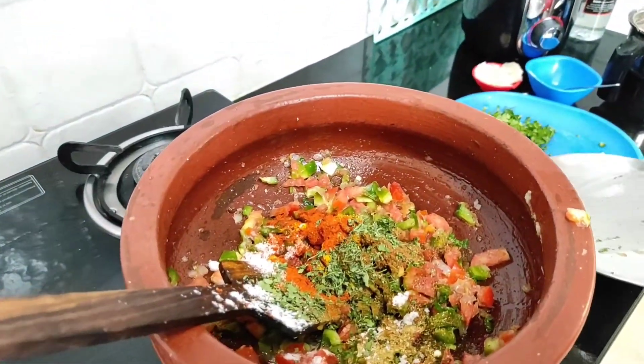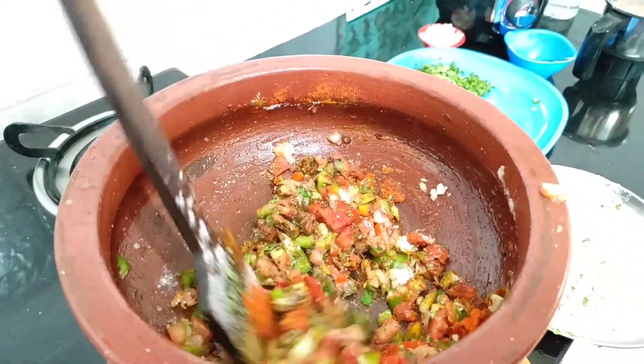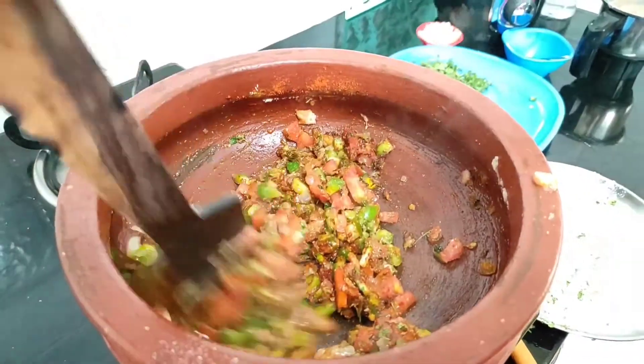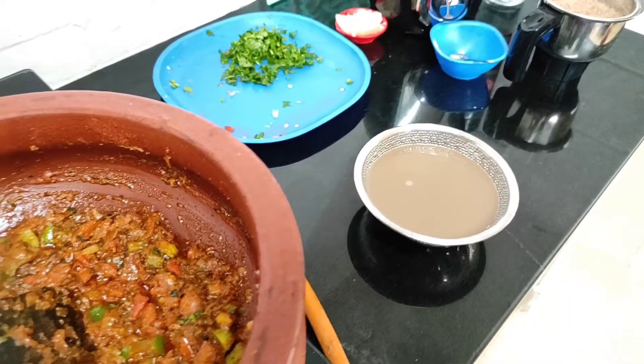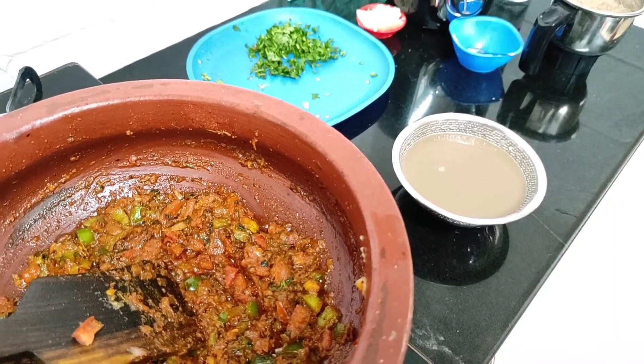Let's mix it now — mix it well. I am hungry! We boiled horse gram, you know. That water only, I am adding to my bhaji now.